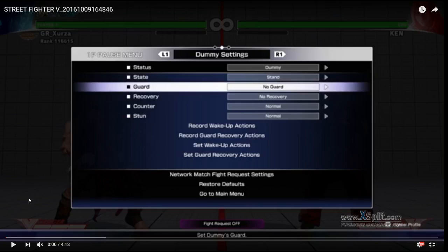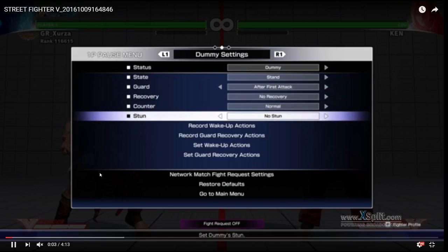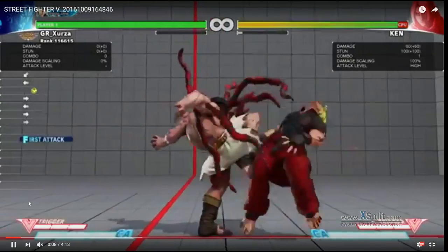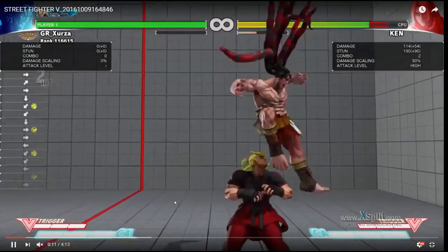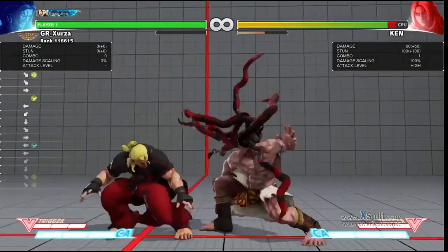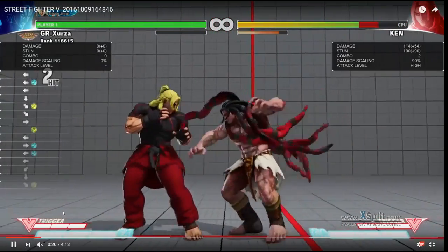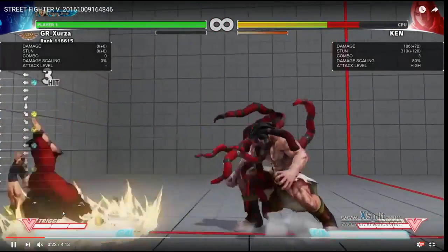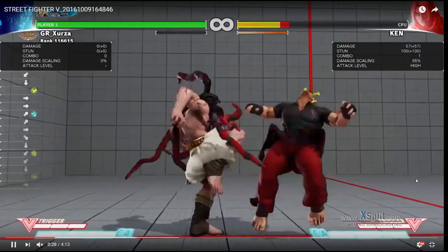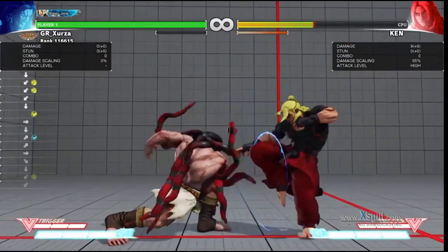Alright, so this is just some basics. Go into your training mode — you're going to want to change to after first attack, set your stun off, and make sure you play with your inputs. This is the safe pressure: standing medium kick into crouching medium punch. You can follow that up with stomps if they're blocking, or you can do a disc. Make sure you don't disc unless you confirm the first two hits, because that's unsafe.